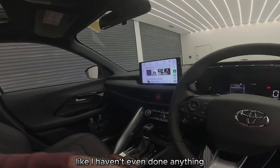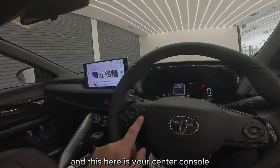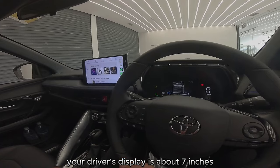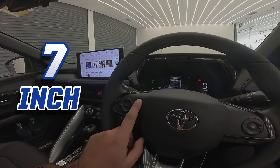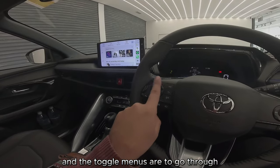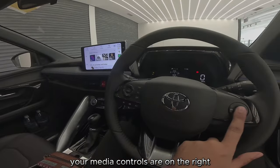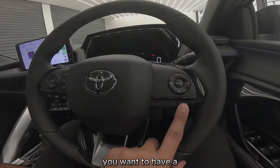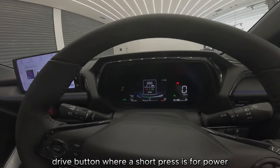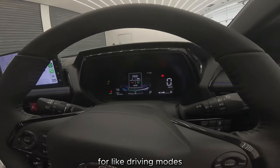That's pretty cool — I haven't even done anything. This here is your center console. Your driver's display is about seven inches, and the toggle menus to go through it are on the left. Your media controls are on the right. You also have a drive button where a short press is for power and a long press is for eco, for driving modes.